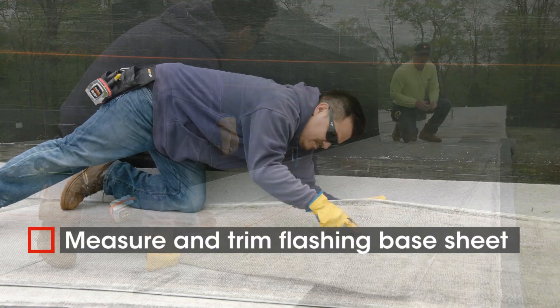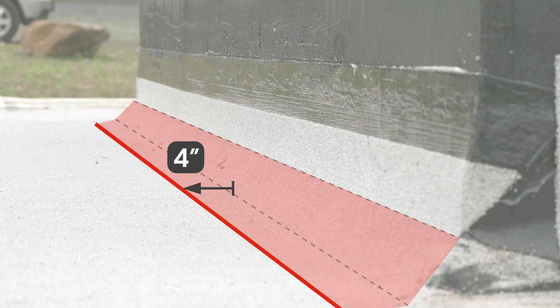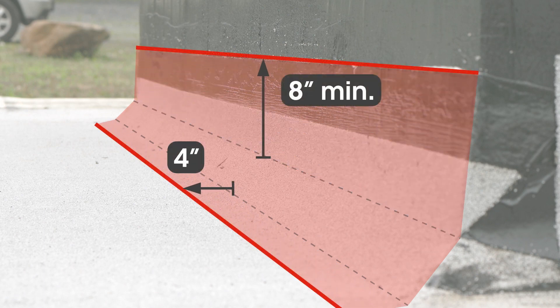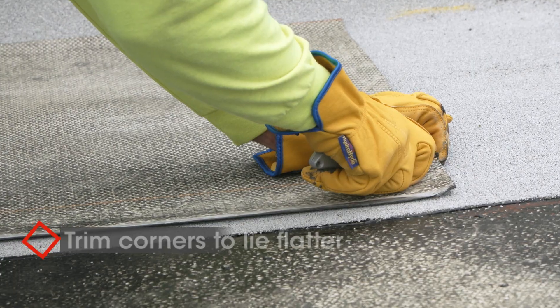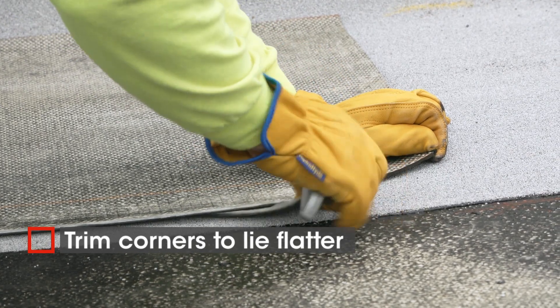First, measure and trim the flashing base sheet. Run 4 inches past the cant strip horizontally, and at least 8 inches above the cant strip vertically. Measure and mark your end line for the base sheet. Trim the corners of the sheet at an angle to help the membrane lie flat.